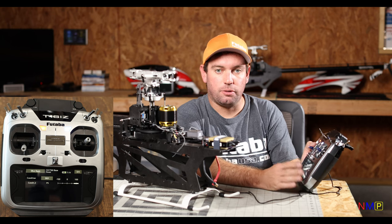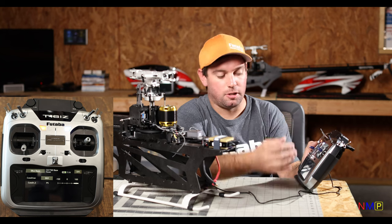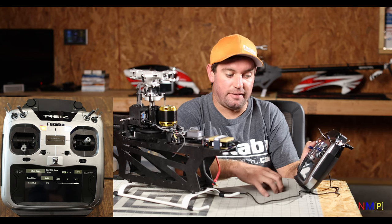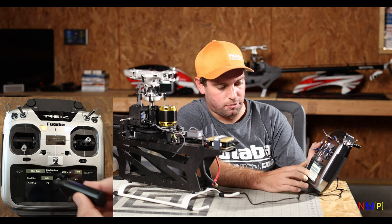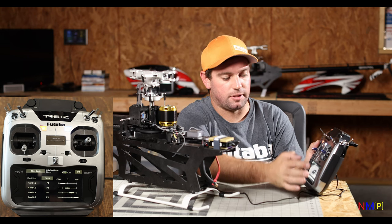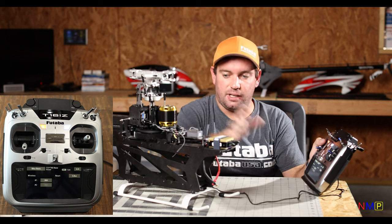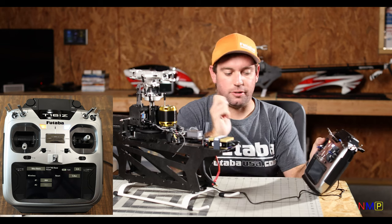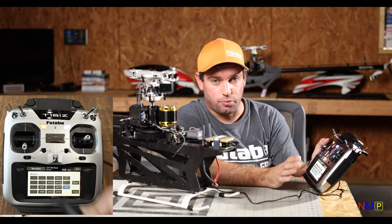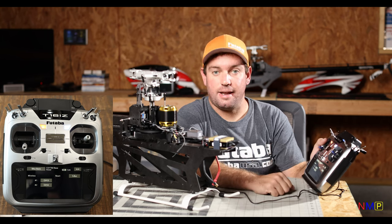Condition: if you're just going to run two conditions, you can actually just use a DG digital switch — DG1 would be assigned to that and you'd assign it to a switch position. In the 16iZ section I showed you how to have multiple conditions. Say you wanted to use all five conditions based off of channels — I'm going to select channel 11, and now when I flip the switch, my gyro conditions are going to toggle with the switch I assigned, which in this case is SE.